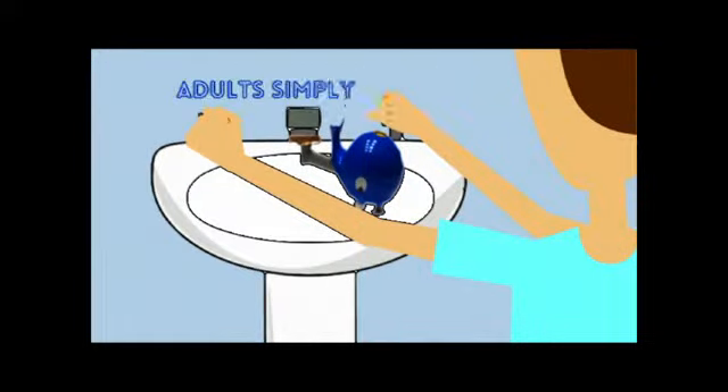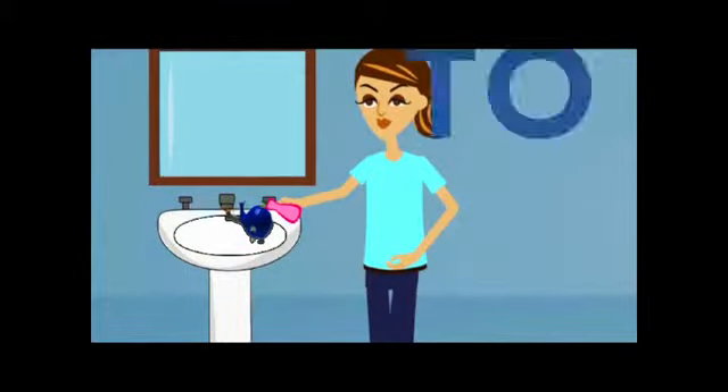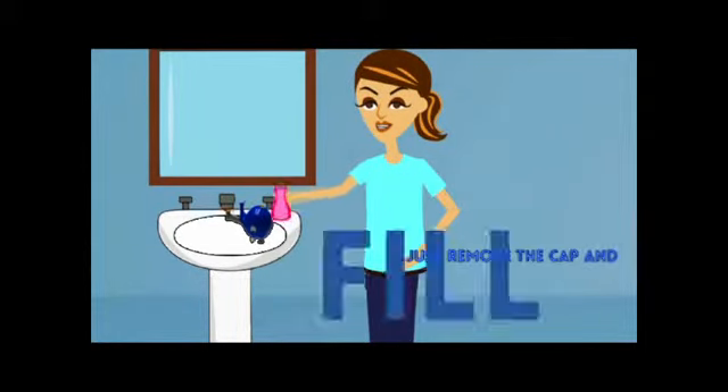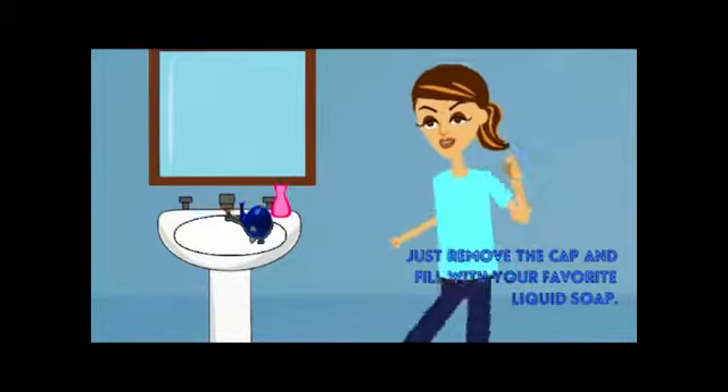Once attached, adults simply turn the faucet handles to set the water pressure and temperature. From that point on, the aerator push pin at the base of the whale belly dispenses the water. To fill the Whaley Washer with soap, just remove the cap and fill with your favorite liquid soap. The Whaley Washer is now ready for use.